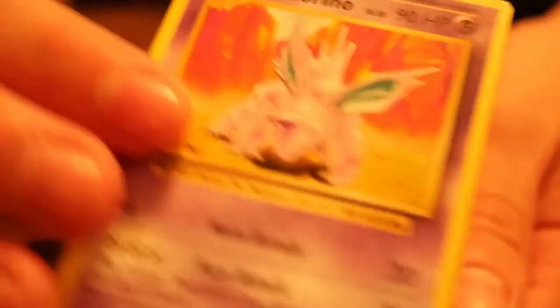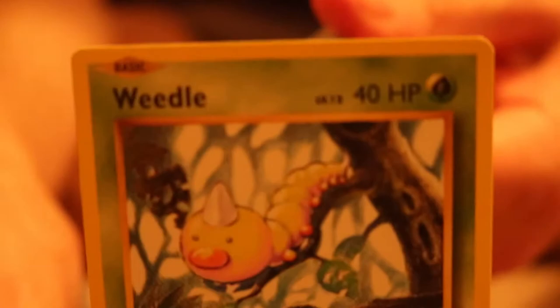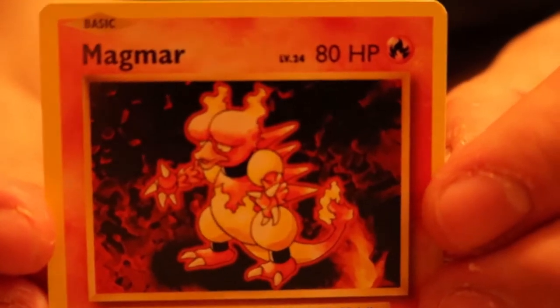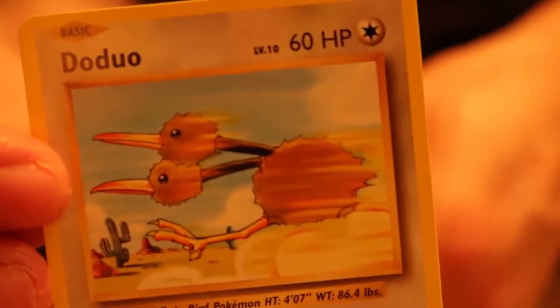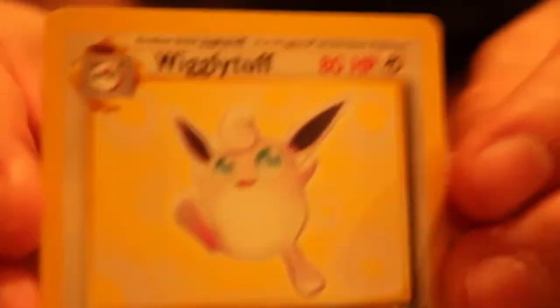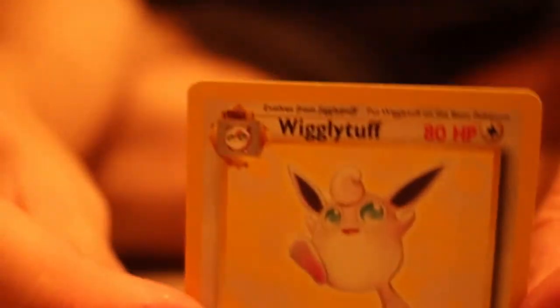Next we have a Nidorino. Obviously this is a newer version — it's not vintage anymore, but you know what I mean. We have a Weedle. Then we have a Magmar. I do play some Pokemon Go — I like to play it, it's fun. We have a Doduo. This bird is majestic, and the memes of this bird with Weeping Veil are beautiful. Classic Jungle Base Set Wigglytuff — this is not holographic unfortunately, so I might just probably trade it off.